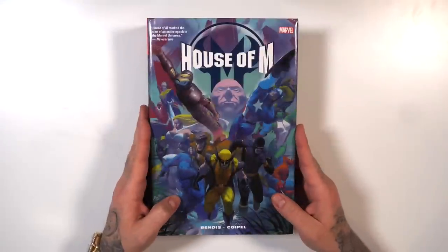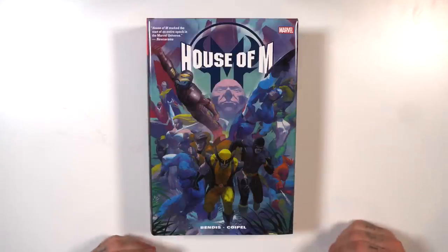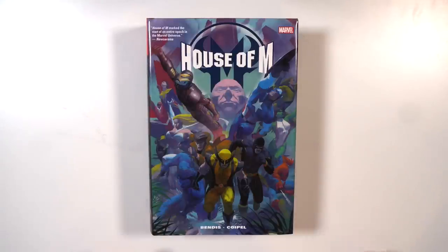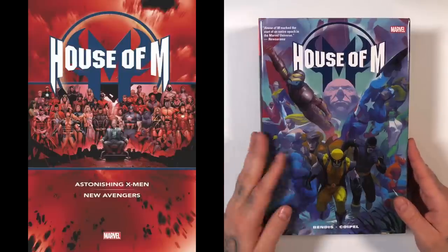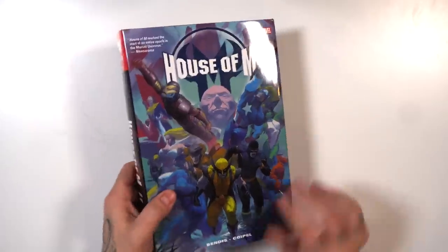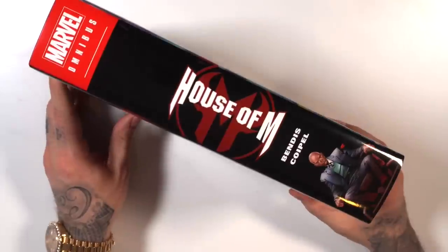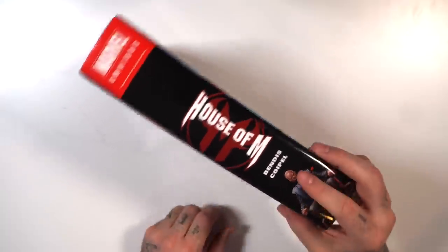The House of M Omnibus releases on January 10th. This is the direct market variant with cover art by Esad Ribić. The regular cover is by Olivier Coipel, who also did the interior artwork alongside writer Brian Michael Bendis. This book has 1,368 pages and retails for $125. Here's the spine — it's a nice thick book — with Professor X on the bottom.